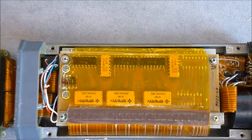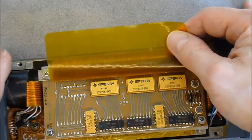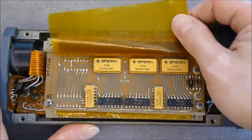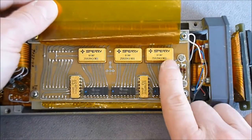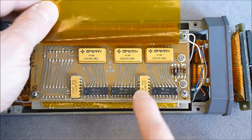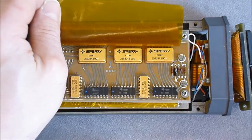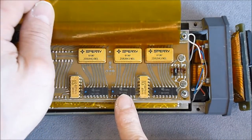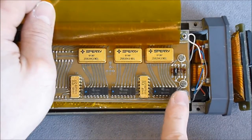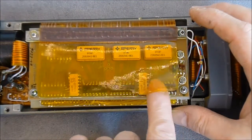Here we are guys — this is quite awesome. On this first layer we have Sperry hybrids, some gold ceramic chips made by National Semiconductor. I have date codes of 1969 here and 1970 here. Some TI chips — they look like black resin but they are actually a ceramic body with a little cap on the top.